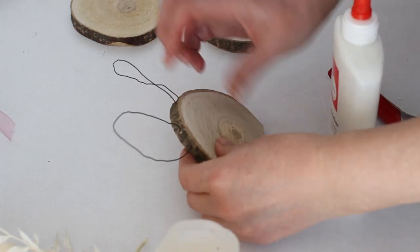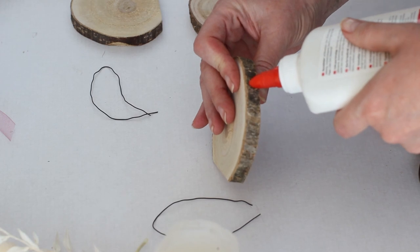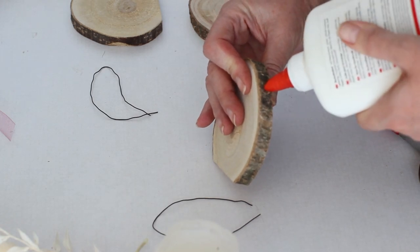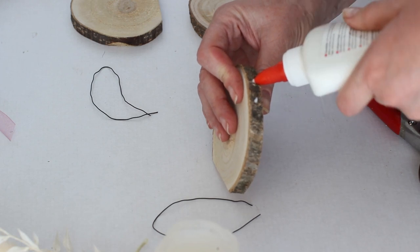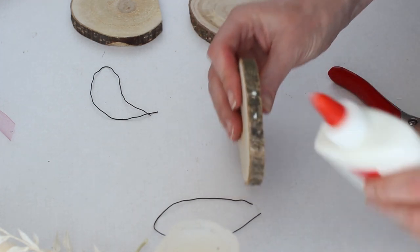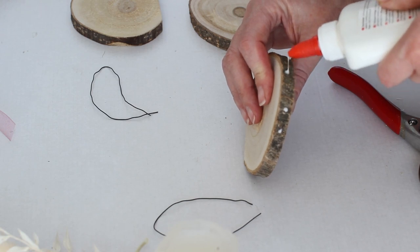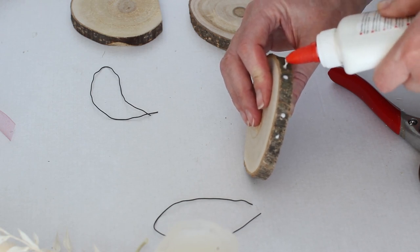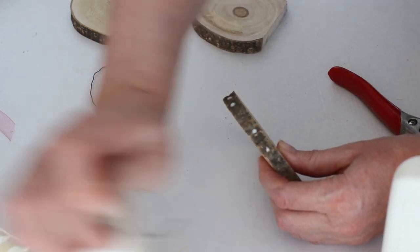Now that all of the wire ears are made we can attach them to the wood slices. To attach the ears, drip a small amount of wood glue over each hole before slipping the wire ears into the holes. Allow the wood glue to dry completely before attempting the next step — the wood glue is going to dry transparently so there's no need to worry that it will be seen once it's dry.